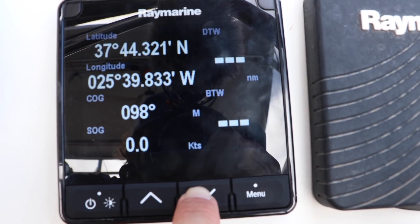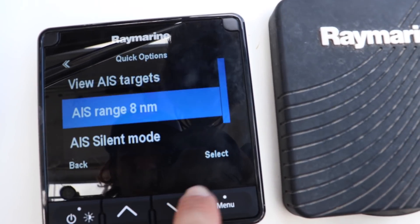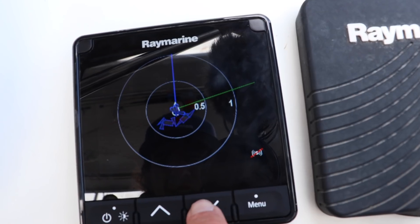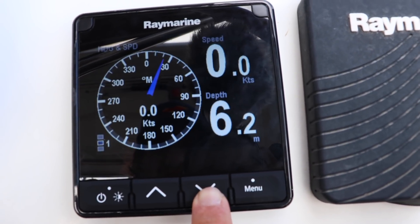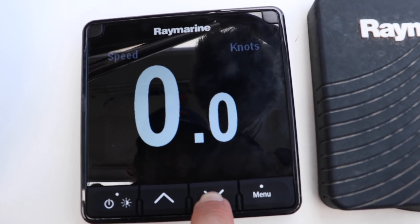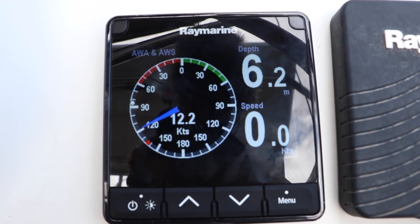We can get lat/long, AIS, heading information — it tells us a lot of stuff. So instead of having one instrument to do each of these things, we can have one instrument to tell us many things. We placed the converter as well as the high-speed switch in a hidden lazarette in the garage and connected them according to our chart.